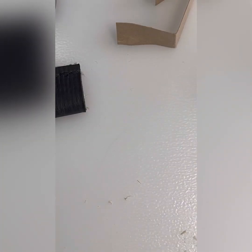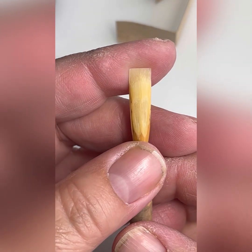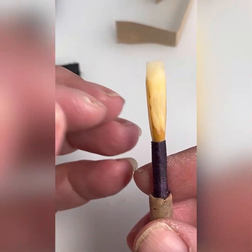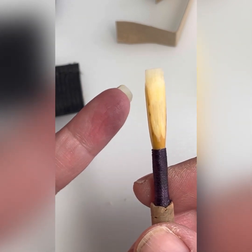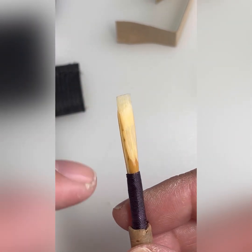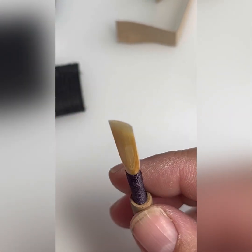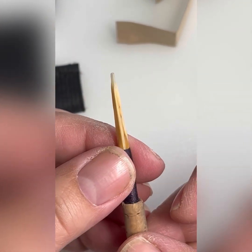For me, the first thing I always do is try to figure out what the tip does, because the tip is the first thing to vibrate. The tip has some falseness in it — it's also flat, it's fuzzy, it's not clear. So even before I clip it, which is what probably many of you would do, I'm going to go ahead and thin it, because thinning the tip will close up the tip a little bit, which will help raise the pitch so I don't have to keep clipping it.